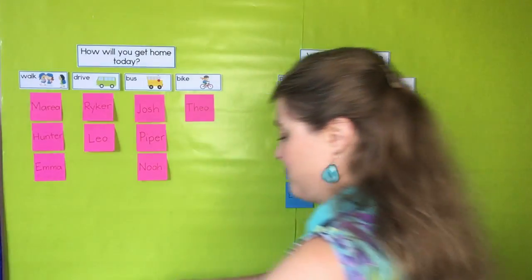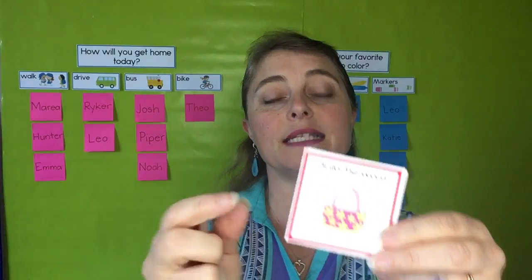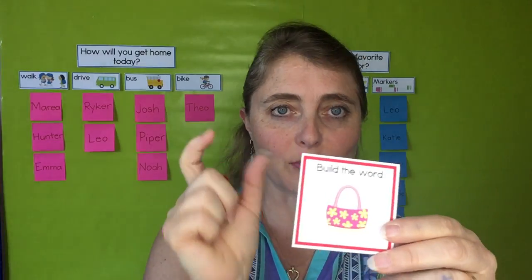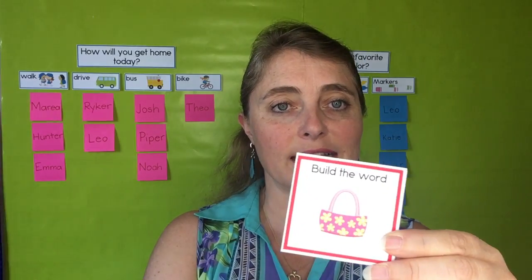Once those are sorted out, the children can build words. I've got some little CVC word cards — the three-letter words: consonant, vowel, consonant. Simple words that your kids can sound out easily.